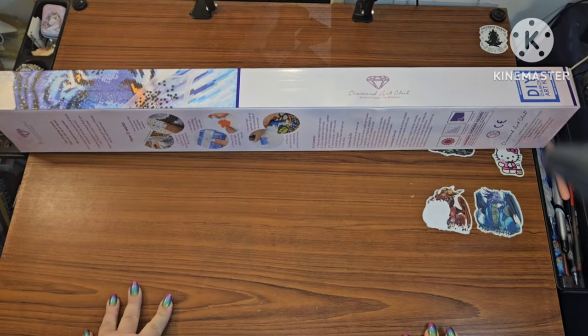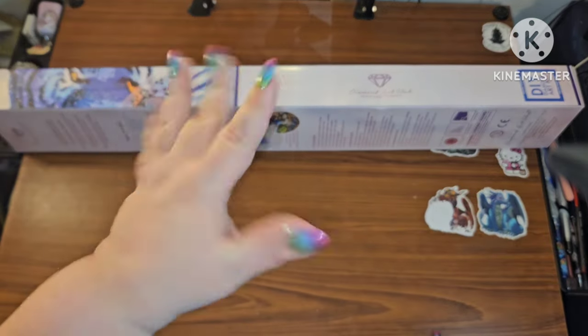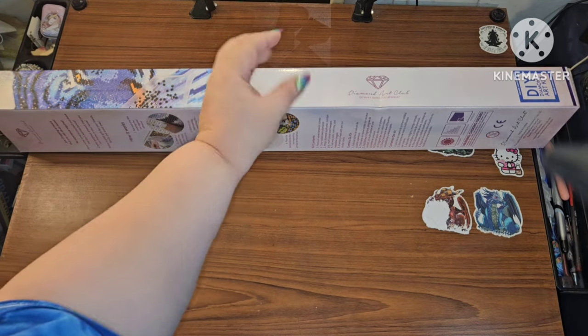Hey y'all, this is Brandy, otherwise known as Mystery Diamonds, and welcome to my channel. If you're new here, hey y'all! So I have a sneak peek from Diamond Art Club.